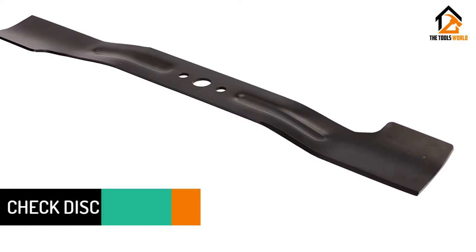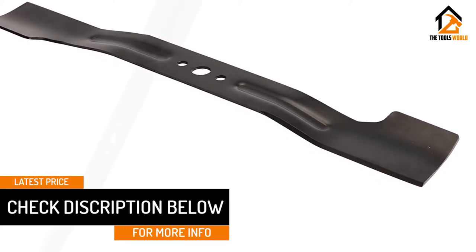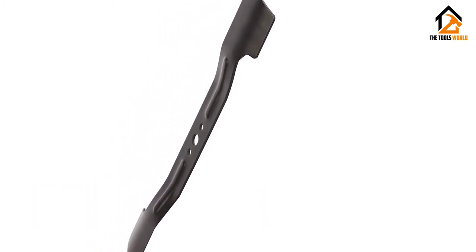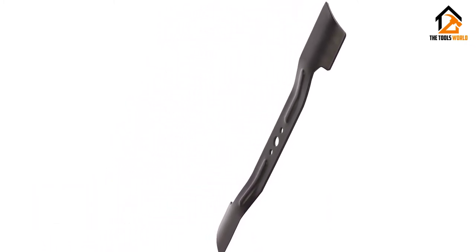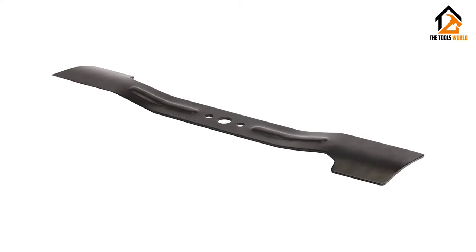The blade comes pre-sharpened, ensuring a clean, easy cut with no sharpening required before use, helping you to get back to mowing the lawn as efficiently as possible for maximized grass trimming performance. Its high-lift blade design helps to funnel grass clippings into the storage bag of Ego Power Plus Lawn Mowers for easy disposal.